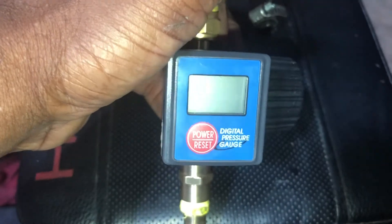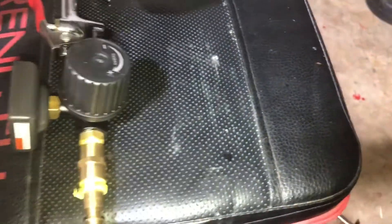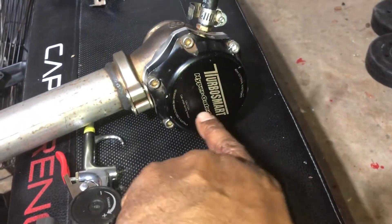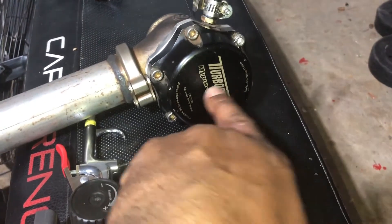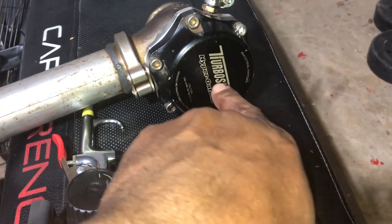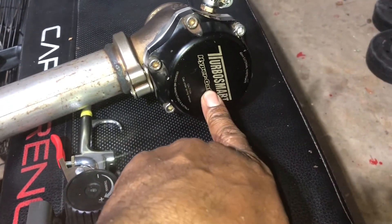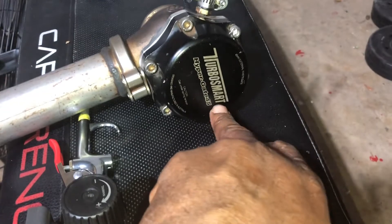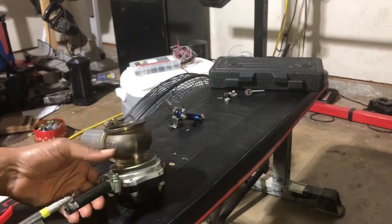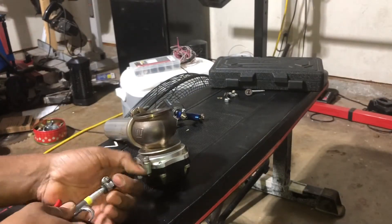All I have to do is hook my air hose up to this end, tighten this up in here, and then we can adjust the air. I put a 14 PSI spring in this TurboSmart — it's the old-style TurboSmart — so let's see what it starts to crack at and what it's full open at. I'll go ahead and hook this up.